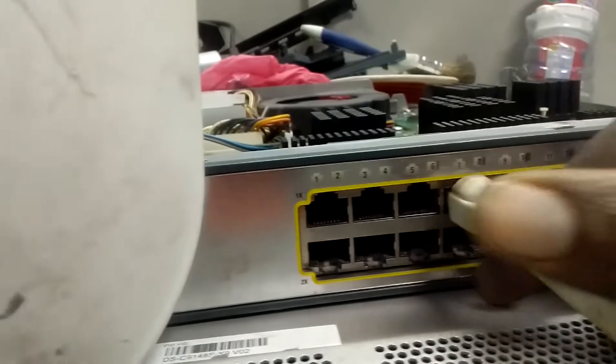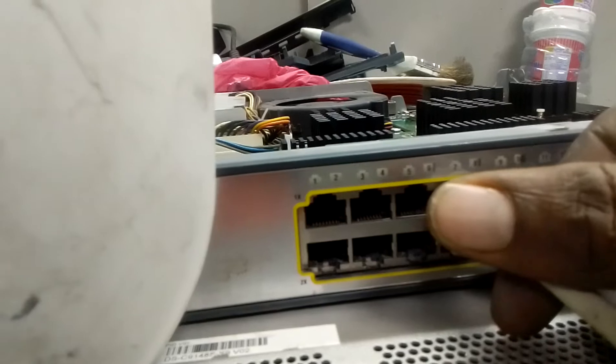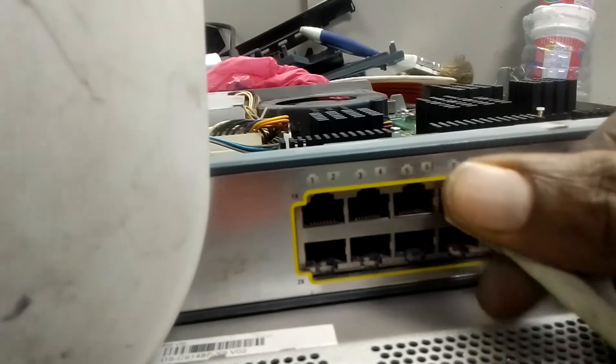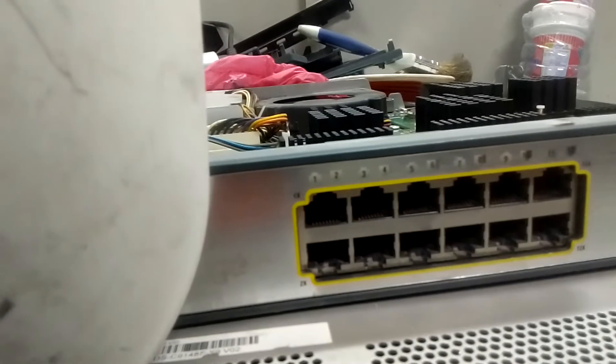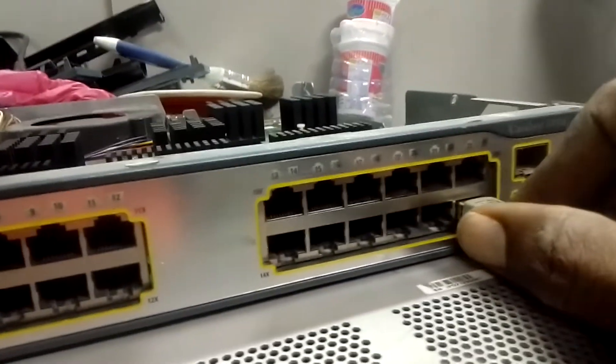Let's check — it's okay now, the switch is back to normal. Let me check all the ports. Sorry for the shaky camera; I'm trying to do this. I never originally planned to make this video but I decided to do it. Let me position it so you can see from the beginning.